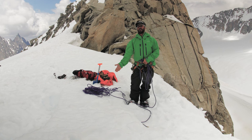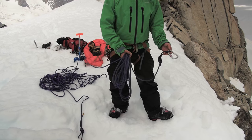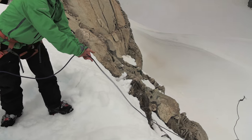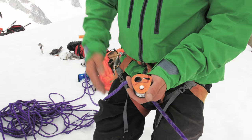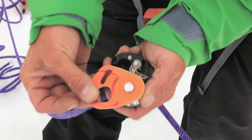I've built a T-slot anchor. If you'd like to know how to build a T-slot anchor, please check our other episode on building T-slot anchors. First, we will need a ratchet — a ratchet is a progress capturing device and will